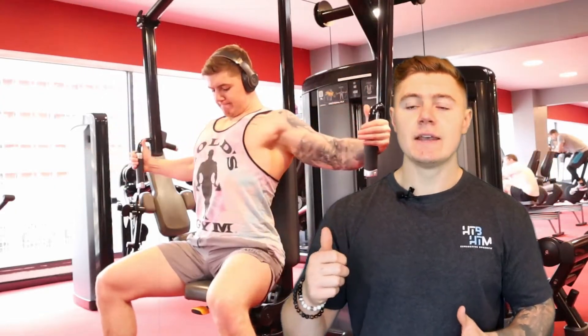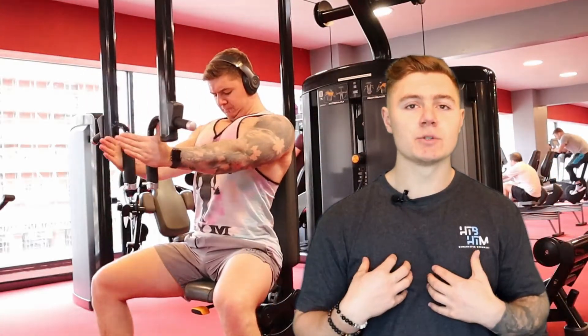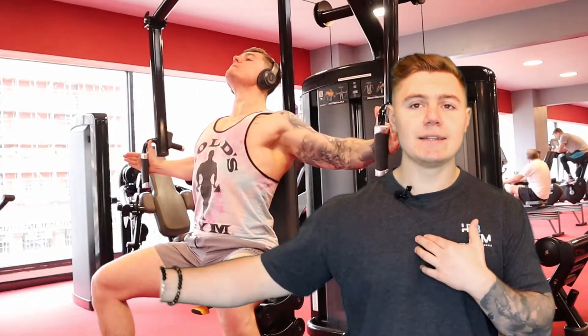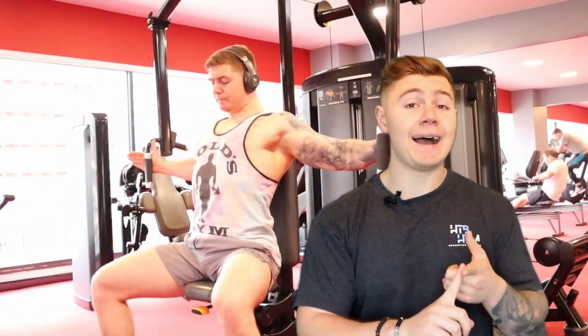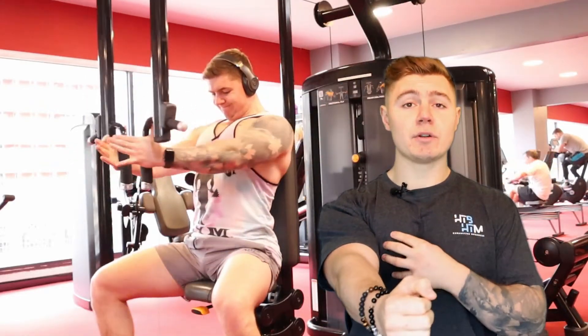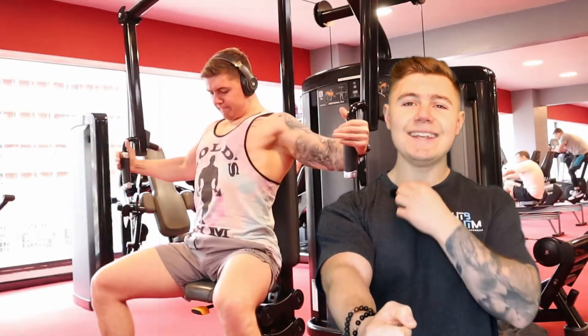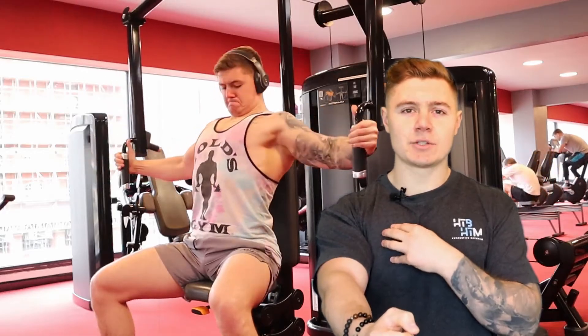Isolation exercises are a single joint movement and normally they're just targeting and isolating one muscle group. A good way to explain this is a chest fly — whether that's with a dumbbell, a band, a machine, or a cable — basically you're moving your arm in this plane and trying to focus on squeezing your chest and really targeting that muscle and feeling it work.